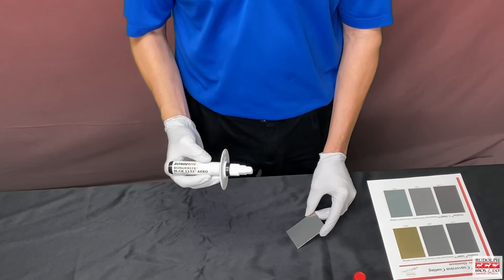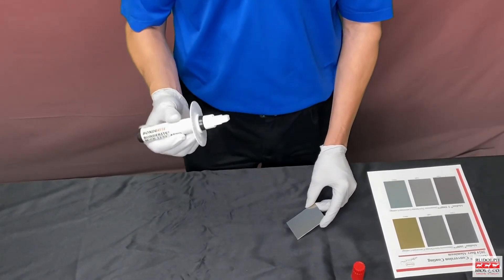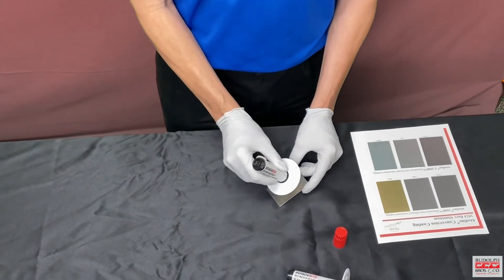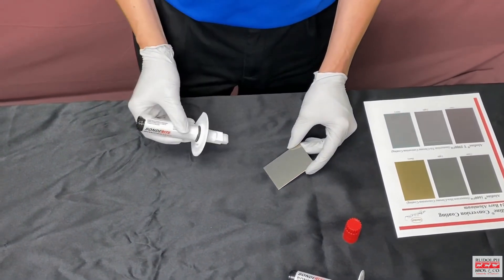Make sure that you grab the applicator behind the collar and keep your fingers away from the tip. In order to actuate the material and get it to flow through the felt tip, press down a couple times to plunge the product. Once the tip is wet, you can move the product across the repair area and apply the coating.